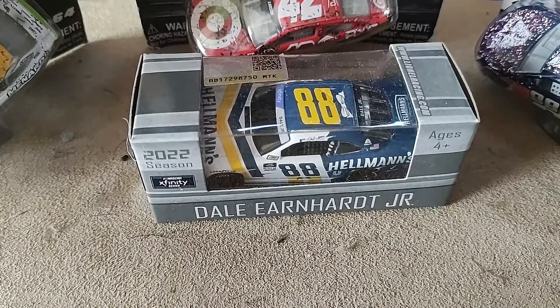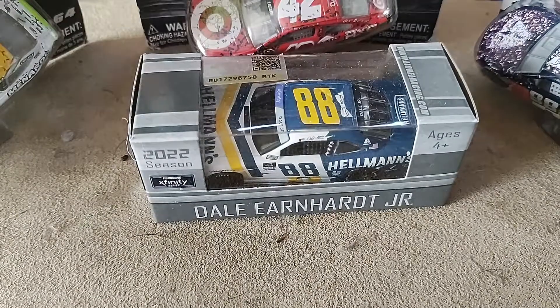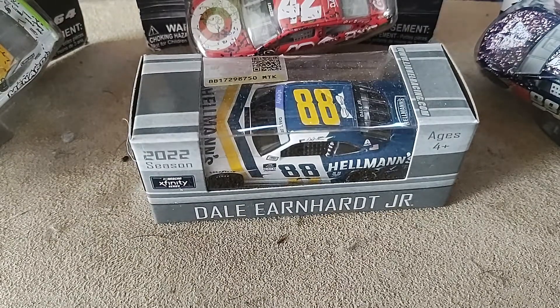How's it going ladies and gentlemen on YouTube, I am Ultimate Speedway and I'm back at it with another video. Today I'm going to be reviewing Dale Earnhardt Jr's Hellman's diecast 2022, so I'm going to pause the video and take the diecast out.